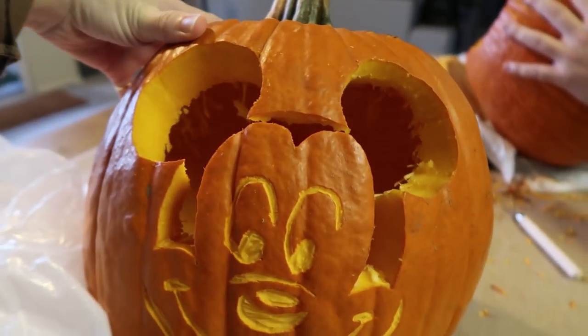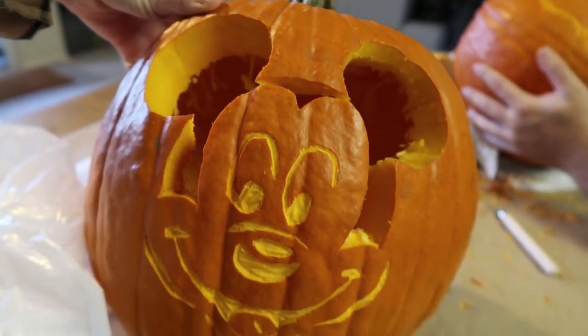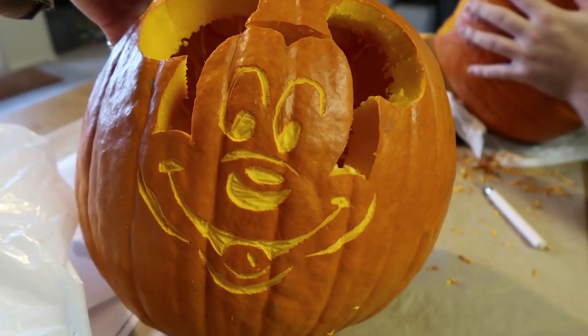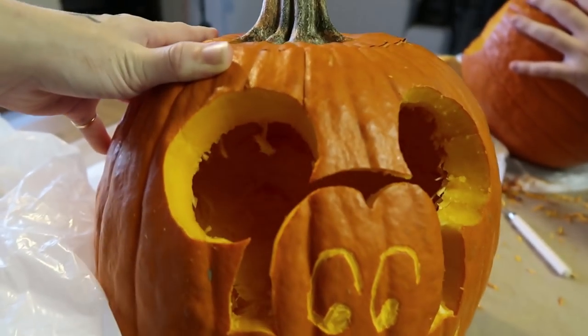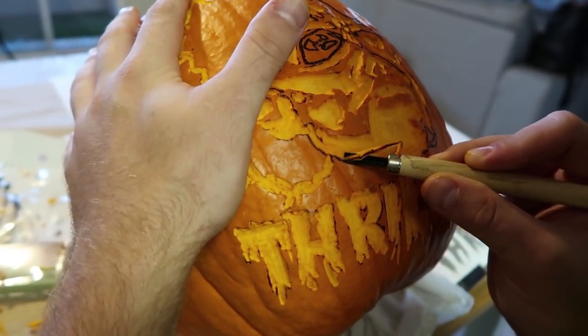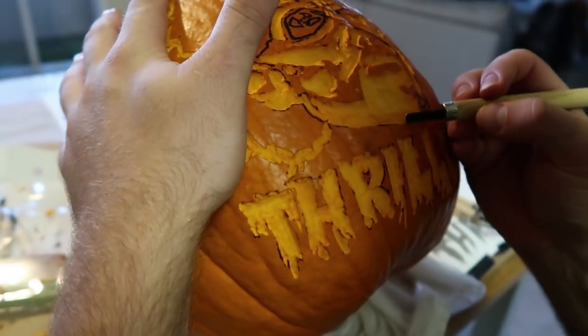I am completely done with my pumpkin. I'll show you guys a sneak peek and Matthias is almost done, and then we're gonna put a light in them and see how they look — you guys can comment below and tell him that I'm the winner because obviously mine's better. So this is mine, we've got Mickey Mouse. I cut the ears out and then I did a reveal carving for the rest of his face, and I made the inside super super thin so hopefully the light will shine through to the eyes and stuff. Here's Matthias' — he's still working away but it looks pretty sick.